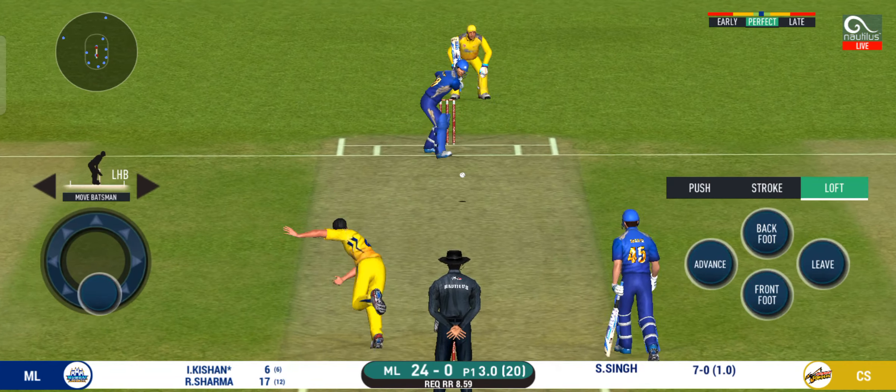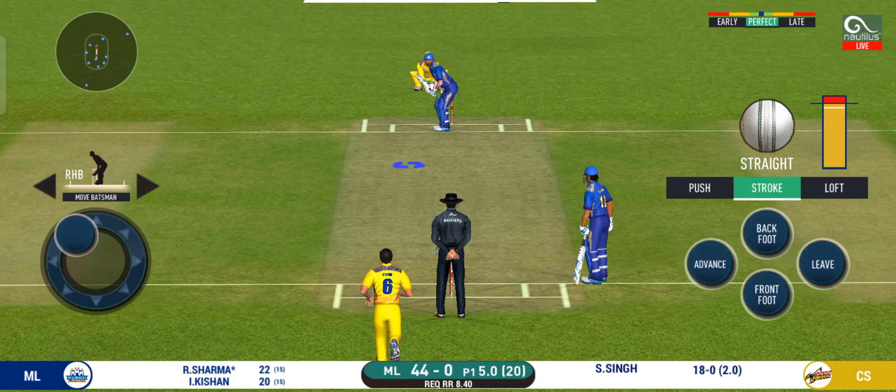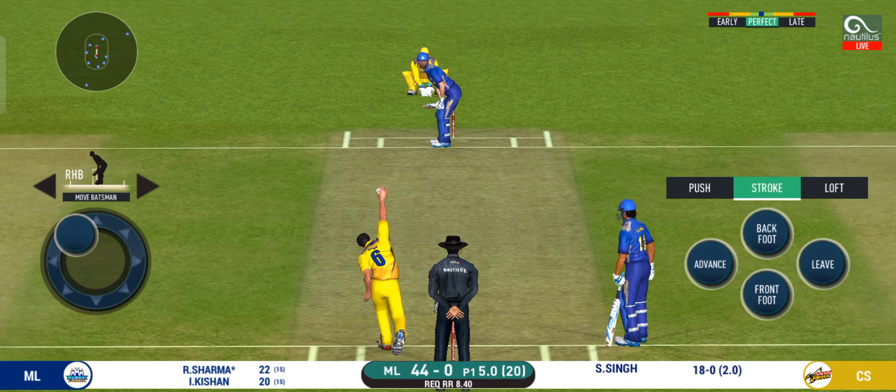That is a superb shot off a pretty good ball. Splendid shot and it flies to the boundary for four. Well bowled and well played — got into a good position and got enough bat on it. That is lovely timing from the batsman.